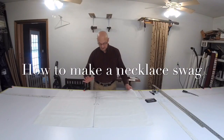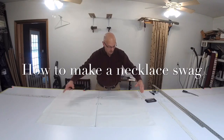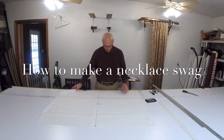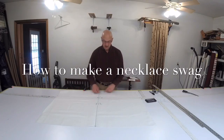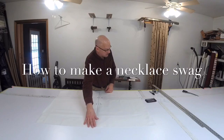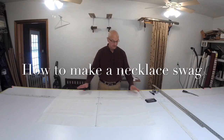Okay, so in making a necklace swag, the first thing we do is cut a square of fabric out. You want this square to be 46 inches wide by 31 inches long. That's going to be your first thing you have to do.